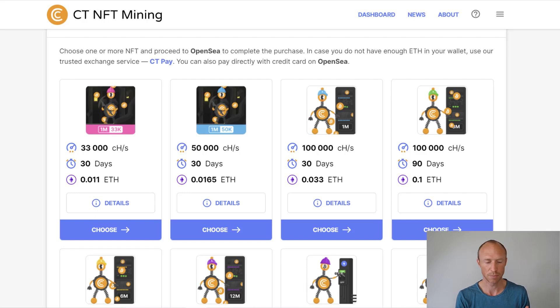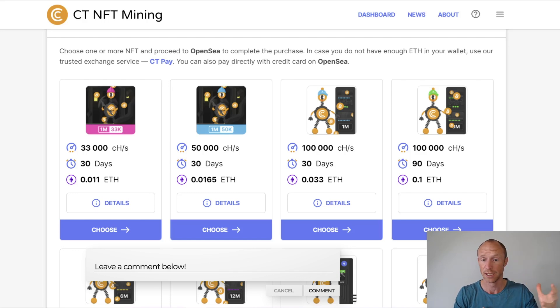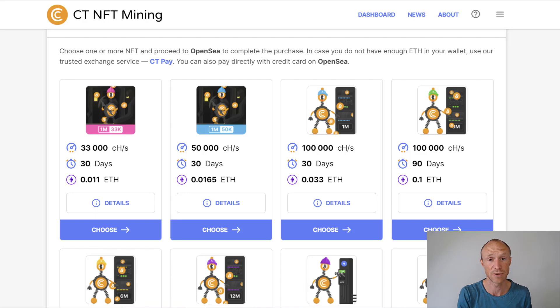Right now there need to be certain improvements before it's something I'll jump into personally. But if you have already invested in one of the NFTs, I'd love to hear about your experiences — how much did you pay, how much did it increase your earnings? Please share that in the comments below so all of us can see the different results depending on which NFTs were bought. Maybe I'll make a follow-up video later, possibly after investing in one myself.